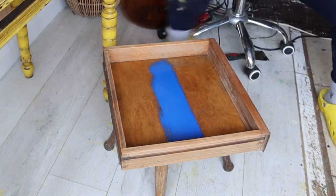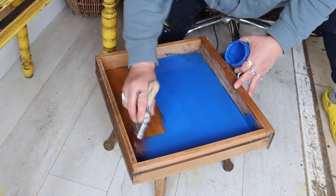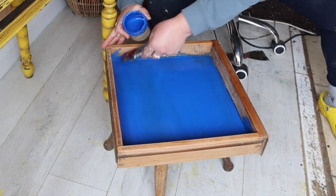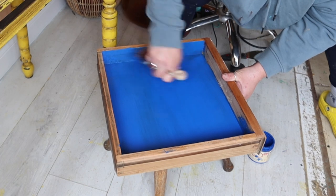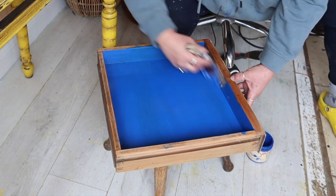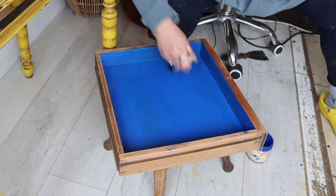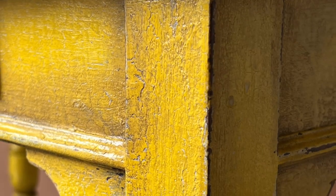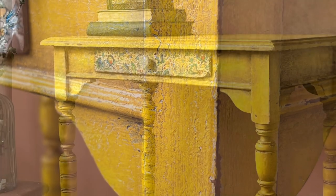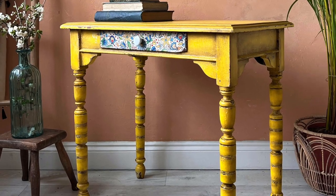For the finishing touches — the drawer interior was a little bit stained with ink stains and looking sorry for itself. In keeping with the colorful vibe and to tie in with the colors on the decoupage drawer, I decided on cobalt blue for the drawer interior — the brightest, zingiest blue in the world, contrasting really nicely against the yellow. Here are some close-ups of the crackle — it did work in areas and I think it looks really authentic. Here's how the table finished up. Thank you for watching, make sure you hit subscribe, and I'll catch you next time.